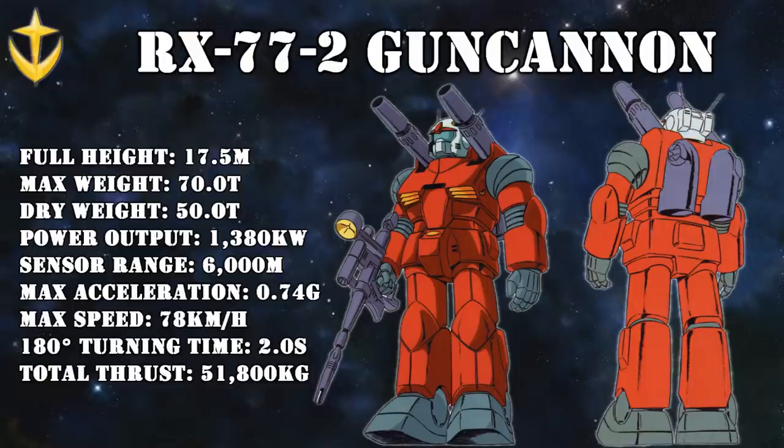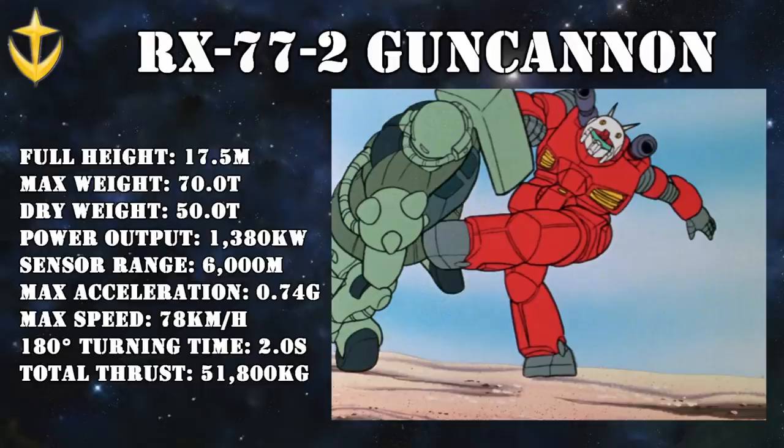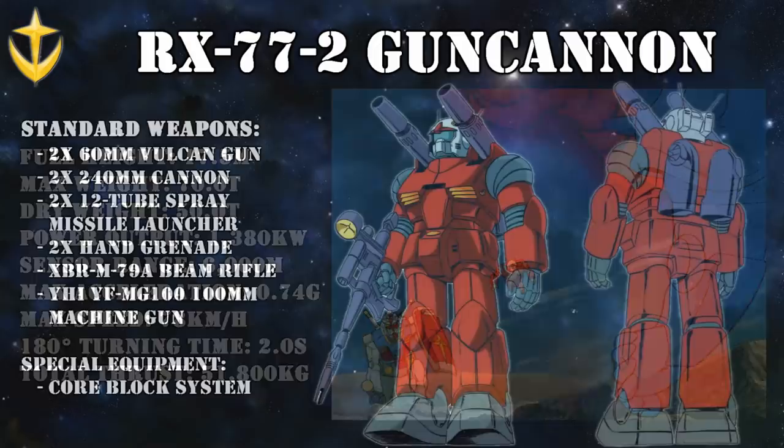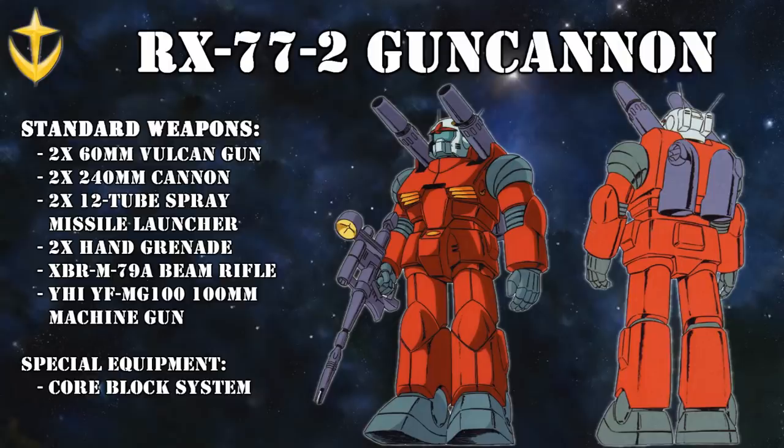And while it wasn't as agile as the later RX-78 Gundam, the RX-77-2 still had enough mobility to somewhat hold its own in close combat. It could even get airborne for a little bit thanks to the thrusters on its back. The weaponry remained largely the same — the shoulder-mounted low-recoil cannons were slightly overhauled, and despite their power, the water-cooled jackets around the barrels gave them a firing rate similar to that of the Zaku machine gun.